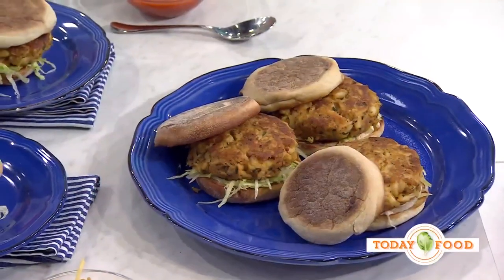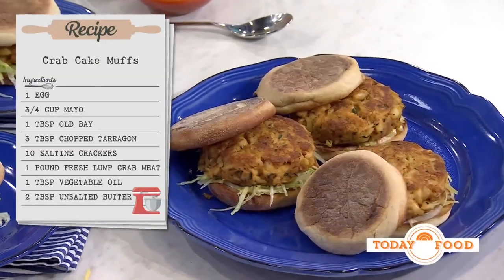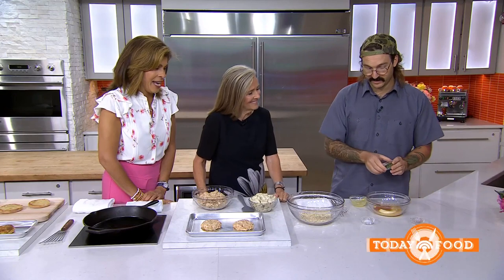Okay, we're going to make crab cakes. The first thing we're going to do is create our sauce and our binder. So we've got a little bit of mayonnaise — my personal favorite ingredient. We're going to add some egg. Can you use any mayo that you like? You can use any mayo. I'm not going to tell you what my favorite is. But this is a little crawfish boil seasoning, and fresh tarragon that's just been chopped up. And a little bit of salt because you've got to do it. We are going to whisk it together.